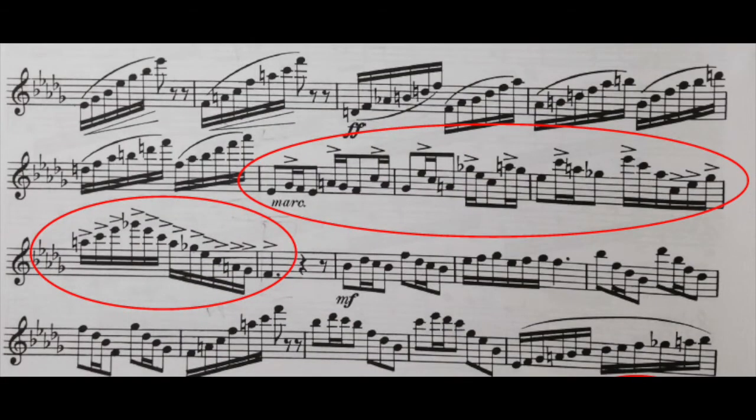Next we're going to look at the rhythm in measure 35. Here we have a tricky rhythm because it feels like a hemiola — they're displacing the beat and making us feel a different rhythm. Here it's trying to make us feel in two-four, with one-and-a two-and-a. But we need to keep it in 6/8.